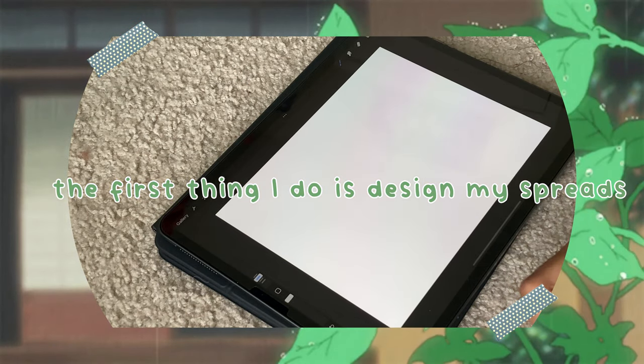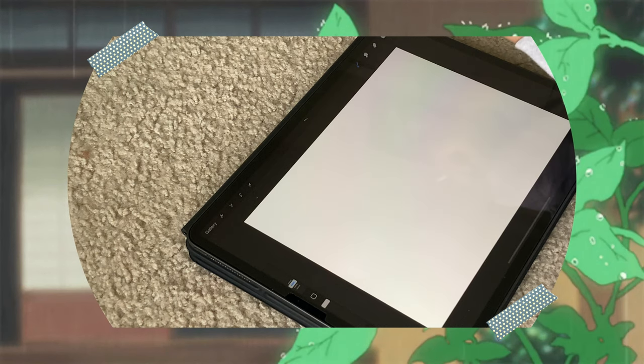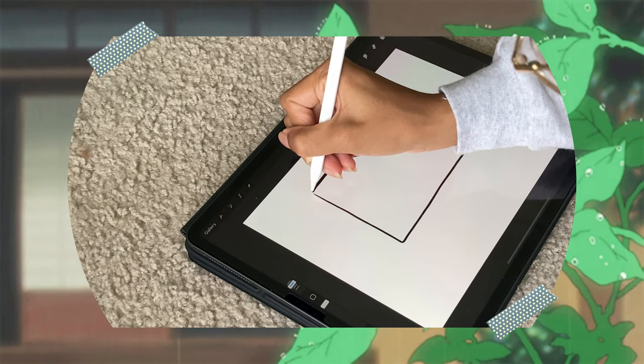Before I add anything into my journal, I first like to design it on my iPad. I use the app Procreate to do this, but you can also take a scrap piece of paper and do it by hand with a pen or pencil. In doing this, I can figure out exactly how I want the journal to look so I won't end up messing up the pages or regretting how I made it look.